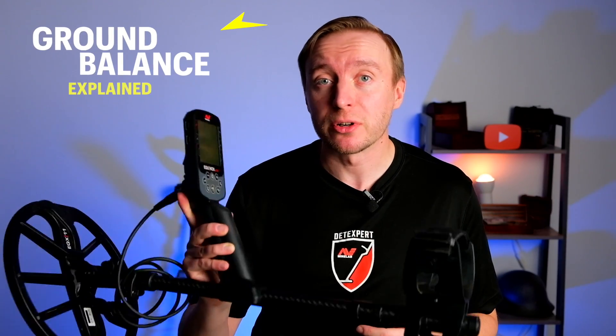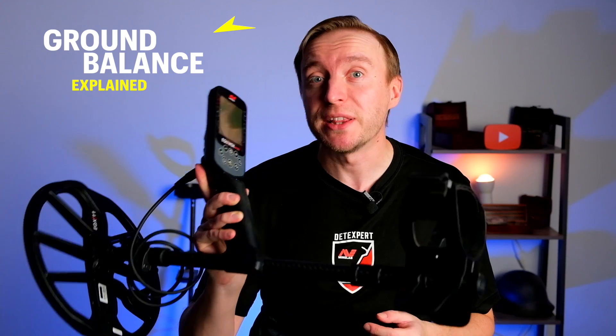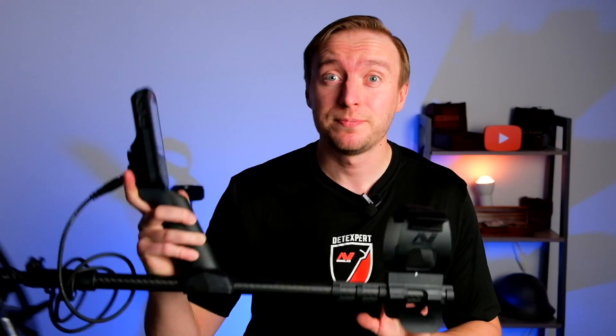In this video I will be explaining how the ground balance works in the Minelab Equinox metal detectors. Ground balance reduces noise caused by ground mineralization, allowing good targets to be detected more clearly. The ground balance setting calibrates the metal detector to the local ground, which eliminates the false signals caused by mineralized ground.